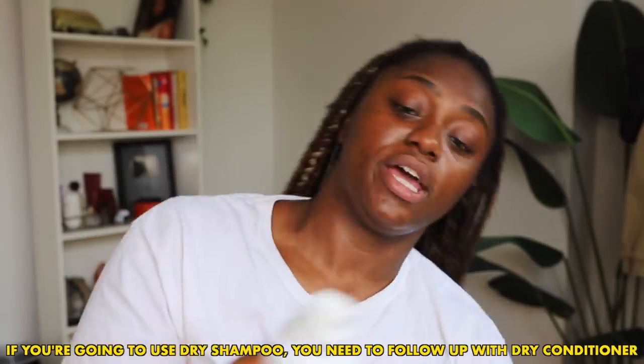There's also a dry conditioner — if you're going to use dry shampoo you need to follow up with dry conditioner. I'm just going to spray a little bit of that. Then you want to follow up with some leave-in because you actually want to moisturize your hair, so we're just going to spray some leave-in. This next step is optional — my scalp does get a little bit dry so I like to follow up and seal with some oil. This one is from Planted and I'm going to put a little bit on my scalp.